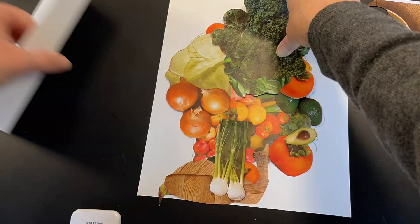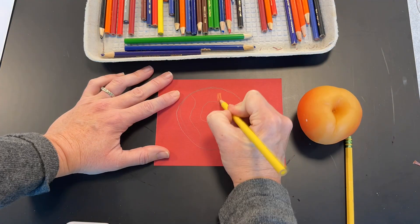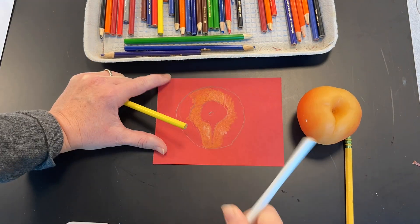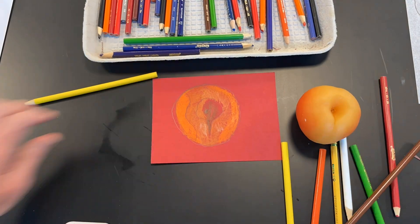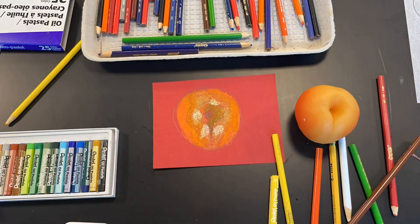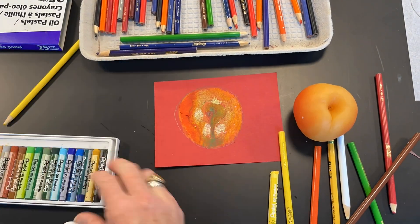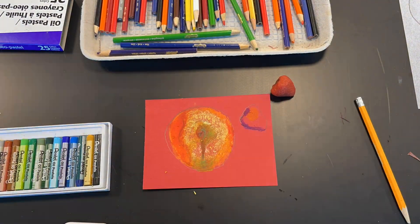Then you're going to draw at least two fruits and vegetables on a colored sheet of paper. You choose a color that's already in your fruit and vegetable and then render it with colored pencil and or oil pastel. For this peach and strawberry, I found oil pastel to be more helpful.